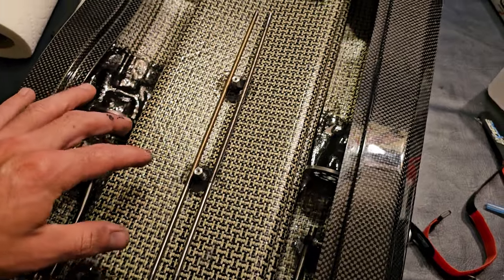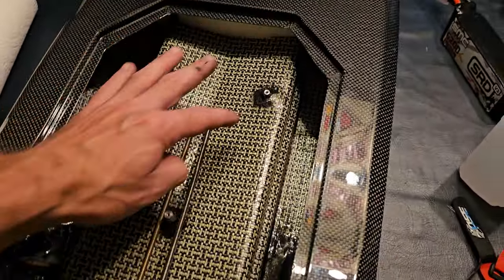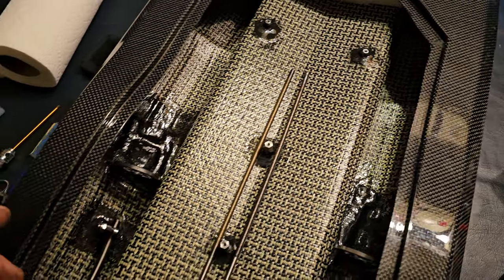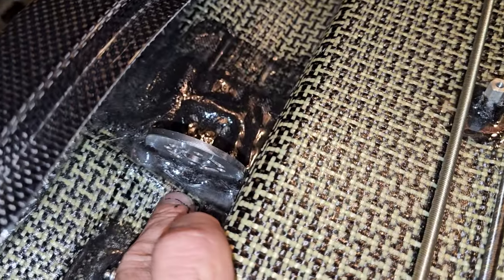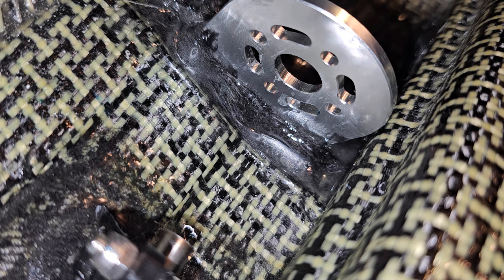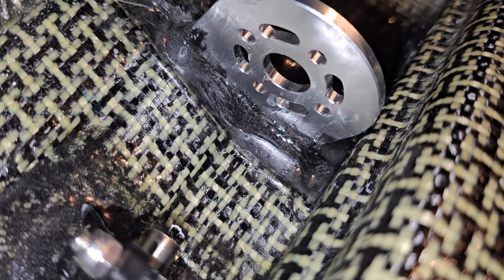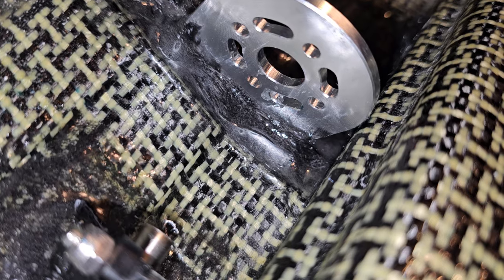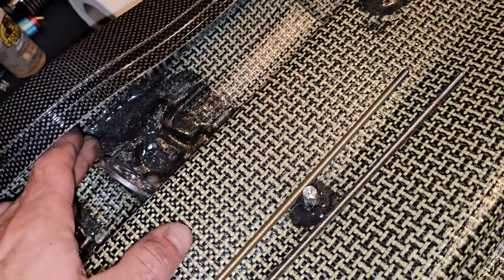I went ahead and epoxied them back down, then I took the center tray out and went back over each one with more epoxy. In doing that, I noticed that the front right area of the motor mount — where they had it hooked up from the factory — had actually pulled loose too. They just had some epoxy holding it down in the front and some carbon fiber in the back, but it was a really light amount of epoxy.